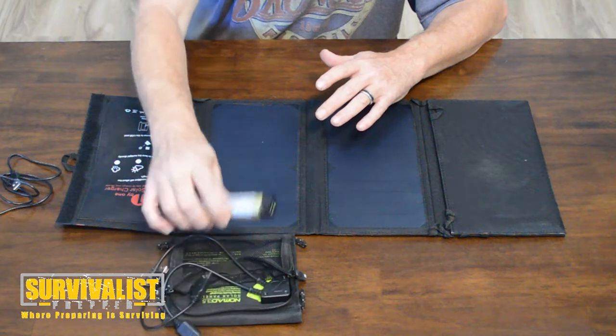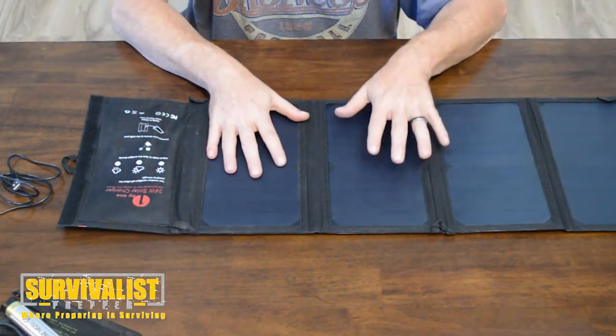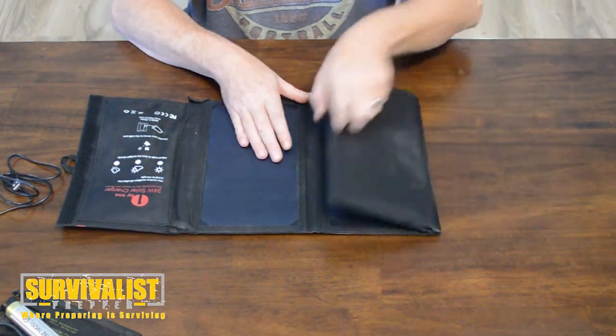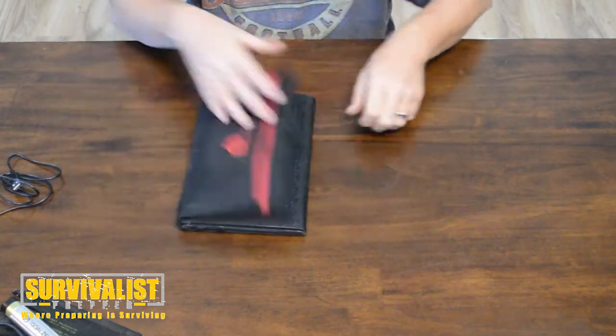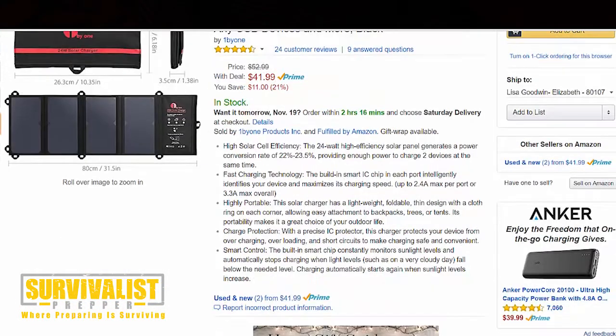For the price, the Goal Zero and the Switch 8 here were about $50 to $60, and this one right now on Amazon is about $42. So for the price, it's a really good deal for the amount of energy you're getting out of it.